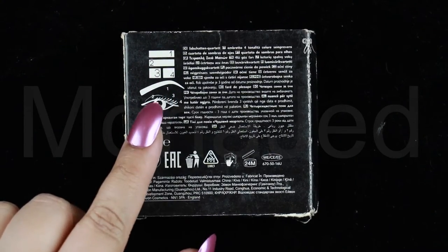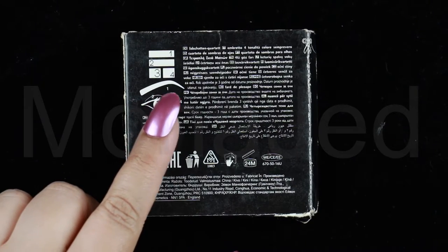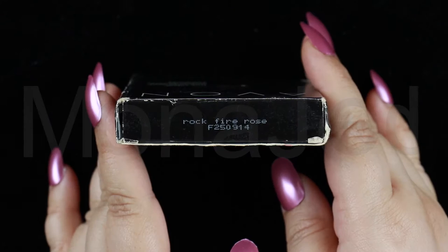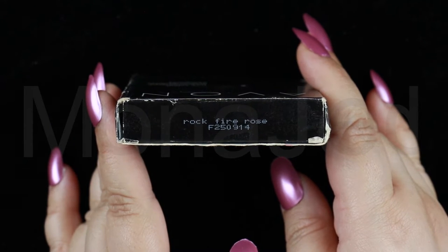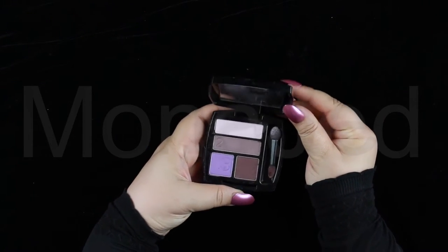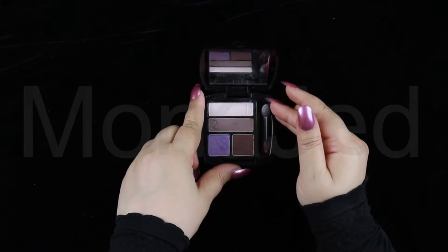It has a guide on how to use the eyeshadows and where to place them on the eye. The name of this quad palette from Avon is Rockfire Rose. These quads come in a classy black casing with Avon inscribed into it. The casing has a mirror inside.